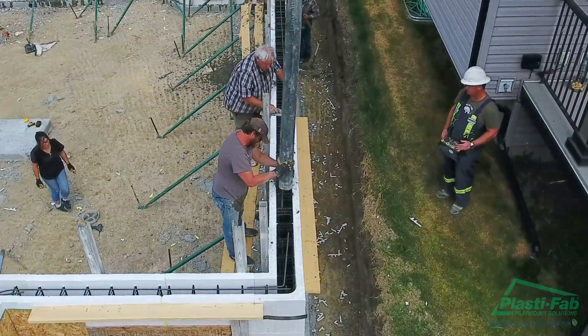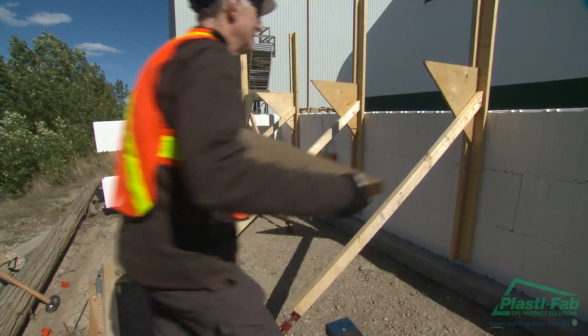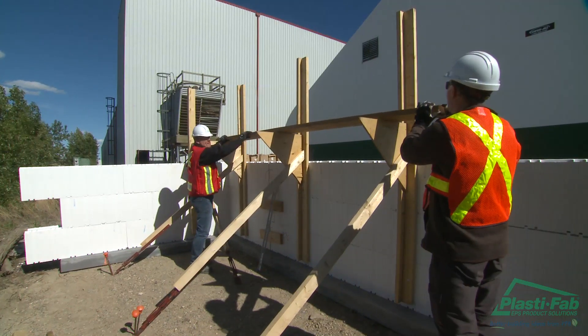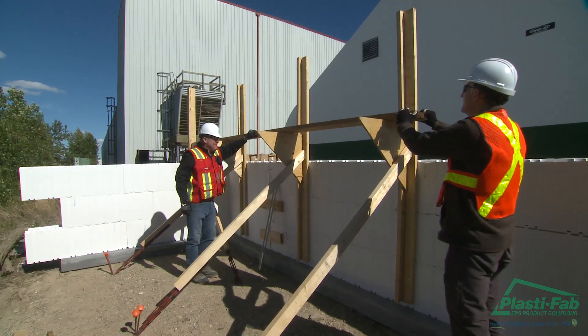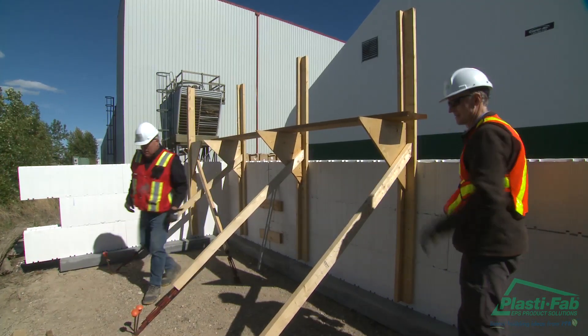It is much easier to push the wall out with the turnbuckles than to pull it in. Attach scaffold brackets, handrail brackets, or both to the vertical braces. These brackets are usually placed roughly 30 to 36 inches from the finished pour height of the wall, or whatever height constitutes a comfortable working height to place and finish the concrete.